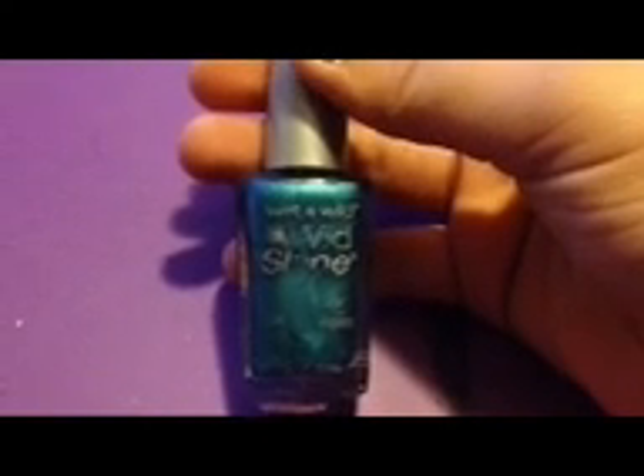To create the water for the fish on your thumb, use a light blue. I'm using Wet n Wild Wild Shine Bijou Blue. Be sure to cover at least most of the nail. You can leave the edges a little white if you want.